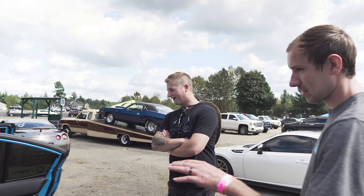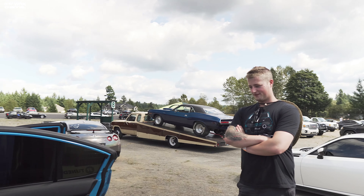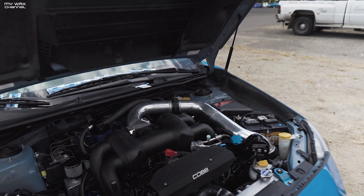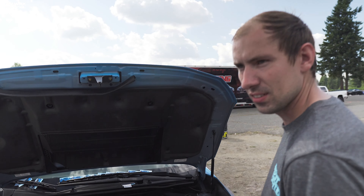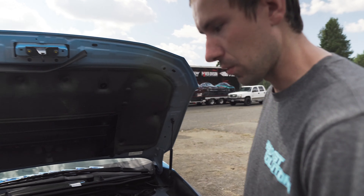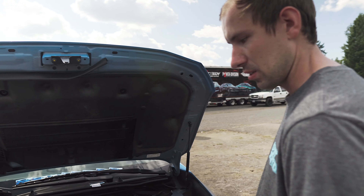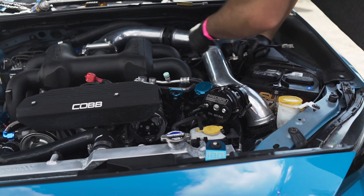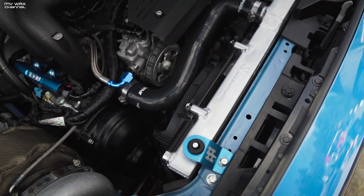This is a 100% stock chassis. It has a stock driveshaft and stock rear diff, with DSS front and rear axles. It has an IAG V4 case — a pin main case, their biggest option. Stock Subaru heads, imported, with oversized valves and BC280 cams. I build all my own motors in-house. This is one of our 1,000-plus horsepower motors.